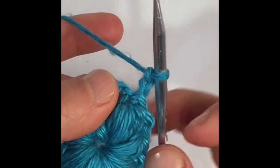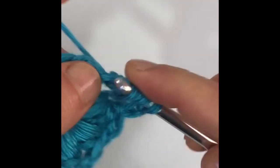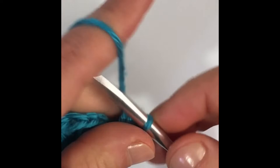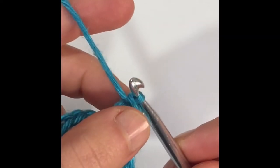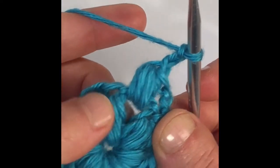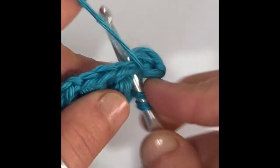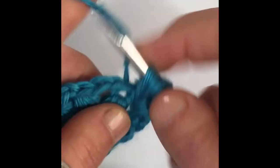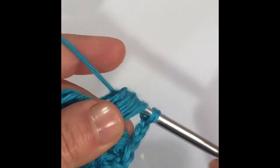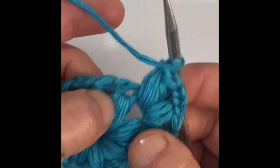In this first chain space, we're going to make a puff stitch: yarn over, insert our hook, yarn over, pull up a loop — four times total, nine loops. Yarn over, pull through all nine loops, and chain one. Now chain two. In that same chain space where the first puff stitch is, we're going to make a second puff stitch — all in the same stitch. Yarn over, pull through all nine loops, and chain one to close. We're going to do this in every corner of our blanket — every single corner gets the same puff stitch, chain two, puff stitch pattern.